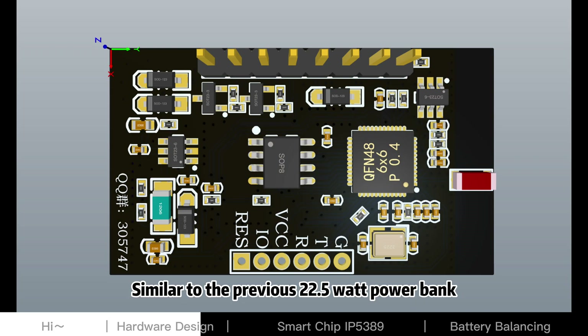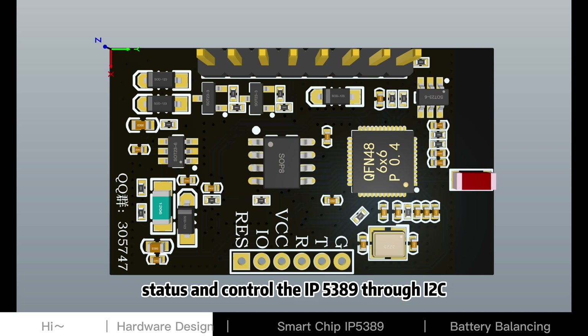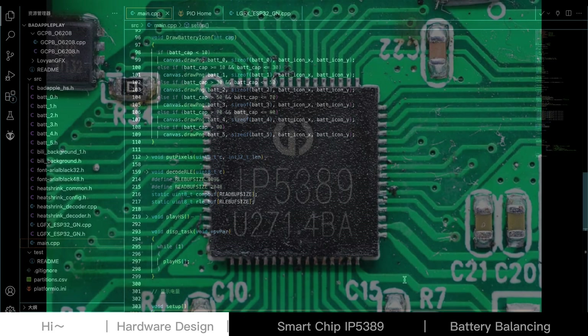Similar to the previous 22.5W power bank, we added an ESP32 with a TFT display to read status and control the IP5389 through I2C. We also added animations and other interactions on it to make it fun.